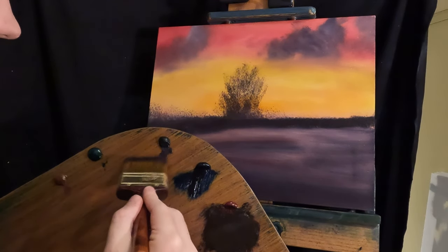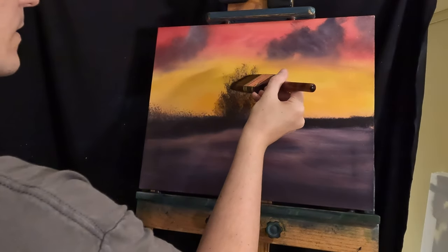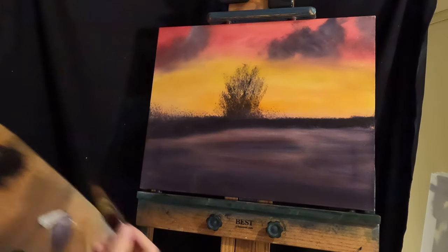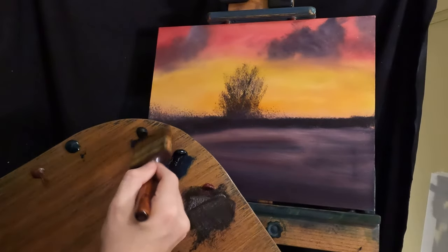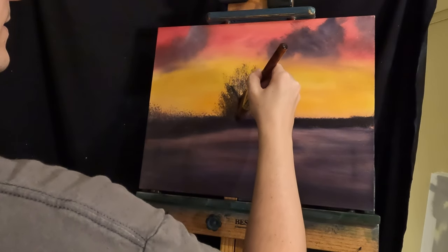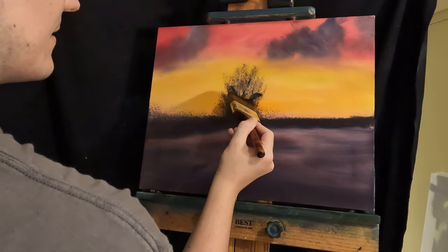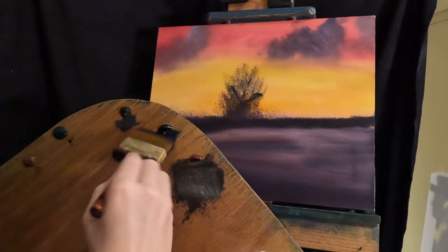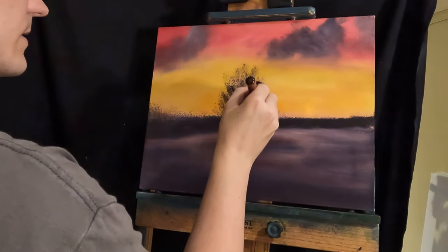I've never done tree branches with the two and a half inch brush, so maybe we'll try to do some of those — or the center of the tree, I should say. It'll be a little tough. Yeah, that's not working out too good. But we'll try stuff and learn. Go over that one more time.